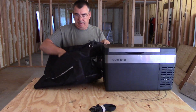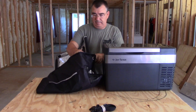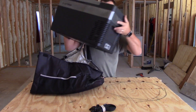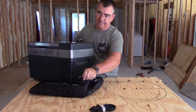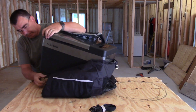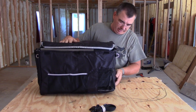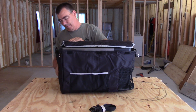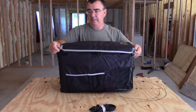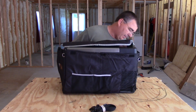We need to open this thing up and set the fridge into the cover. Two people would probably make it easier. Luckily the cooler — I keep saying cooler, but it is a refrigerator — is empty. One thing I've been worried about is banging this thing around and getting it scratched up. I'm real particular about where I put it. I don't want to beat it around or scratch it up. So this cover would be nice for that — to help take care of it. And once you get it in there, it fits all the corners.